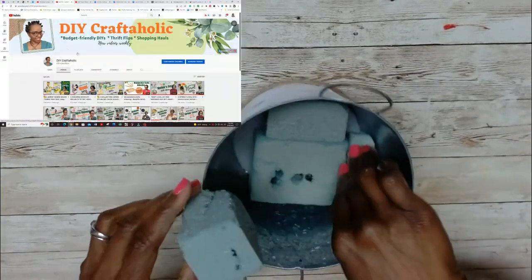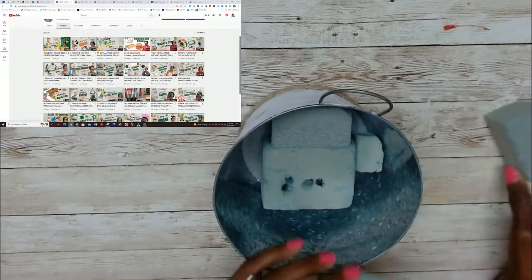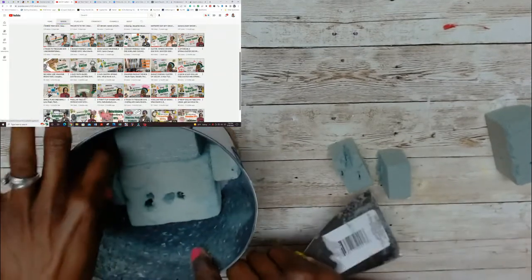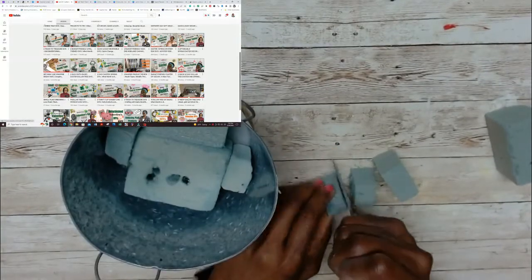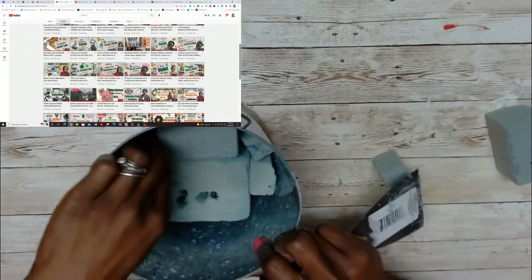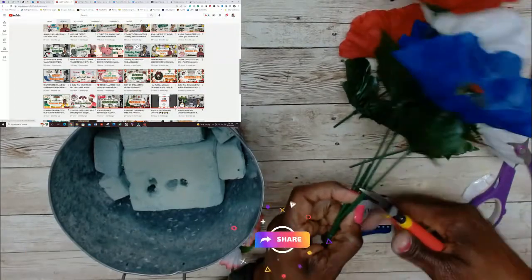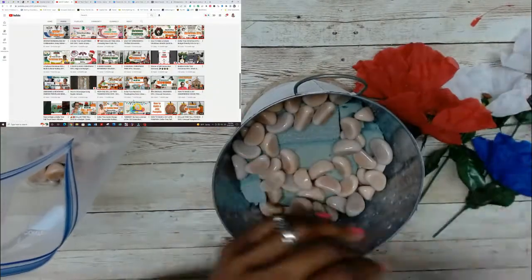If you are new to my channel or coming over from the playlist, I'm so happy you joined me today. Here on my channel I do DIYs on a budget, dupes, look for less, and some occasional Dollar Tree shopping hauls. If you like budget-friendly DIYs like these and you have not yet subscribed, please consider subscribing and be sure to hit that notification bell — hit it again and select all so YouTube notifies you whenever I upload new videos. Also be sure to like, share, and comment down below because I enjoy reading your comments, and it also helps the YouTube algorithm suggest my videos to more viewers.